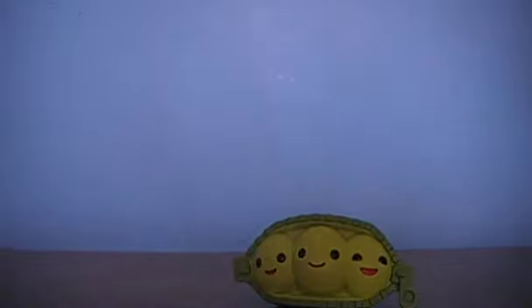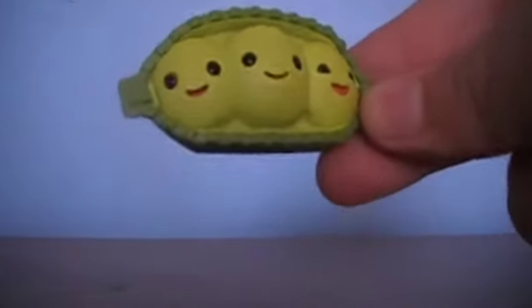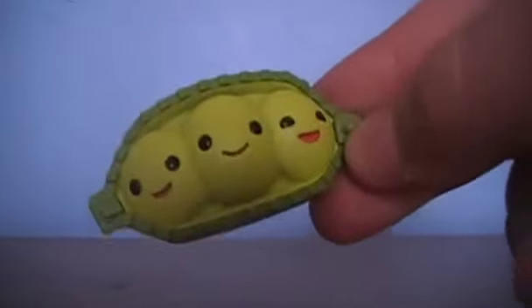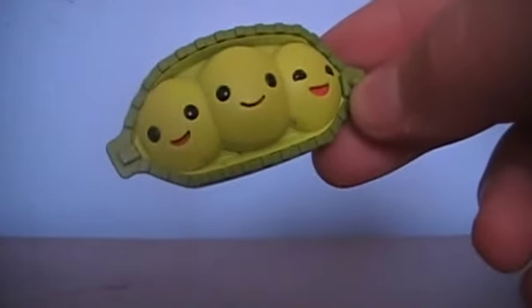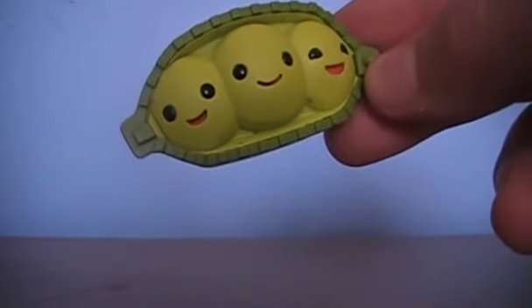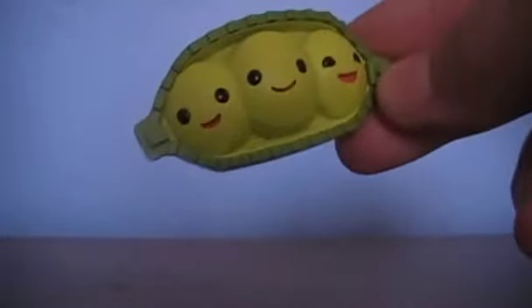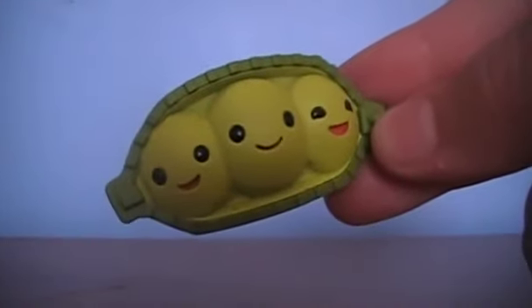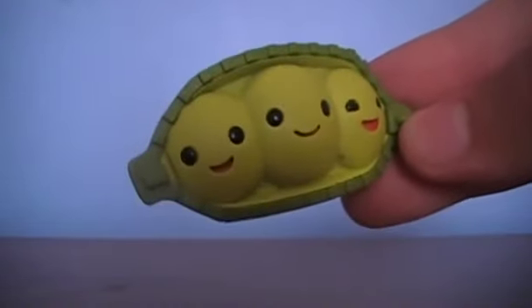So here are the peas. The peas do have names — there's one boy and two girls. The boy's name is Petey, and the two girls' names are Beatrice and Penelope. Really, it's just pea puns inside of their names, if you get it.